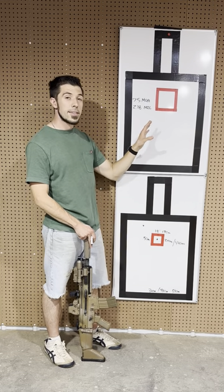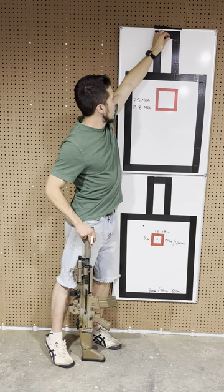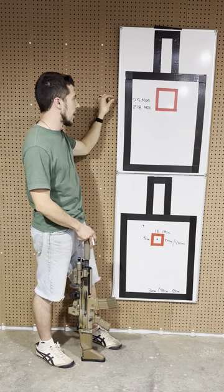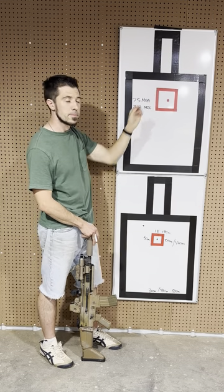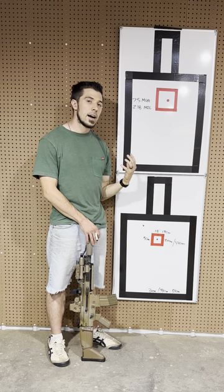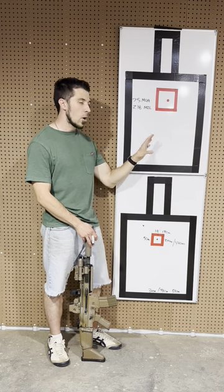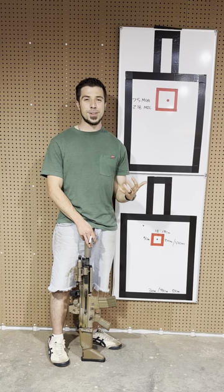If the target is a mover or there are winds, instead of holding somewhere in space in both X and Y, I'm just leading the target left or right. Very simple. It's based on the max point blank concept we already use for our everyday rifle — by installing that second zero, we keep it KISS: keep it simple, stupid.